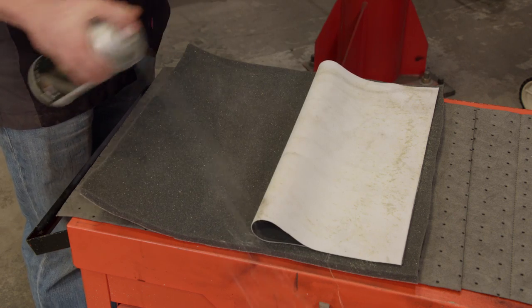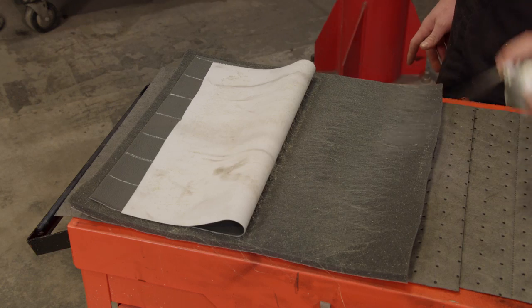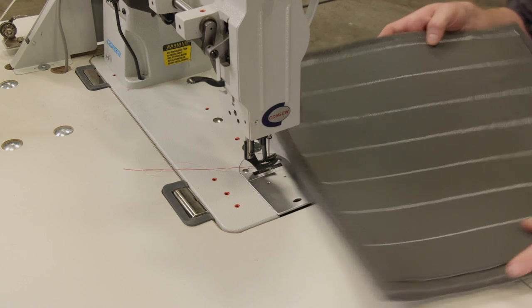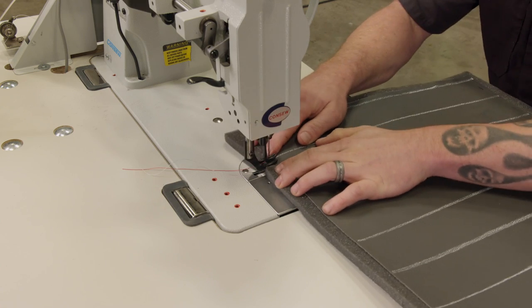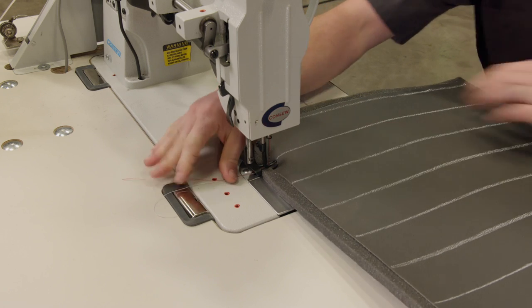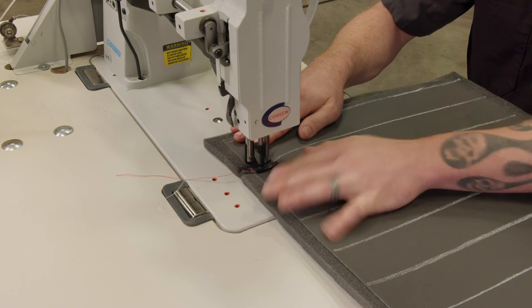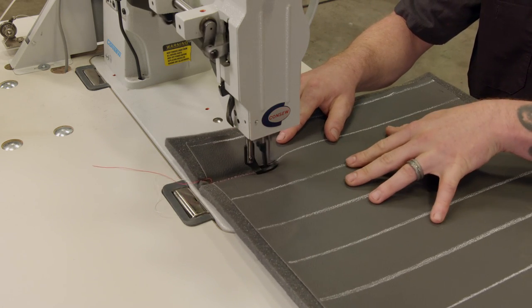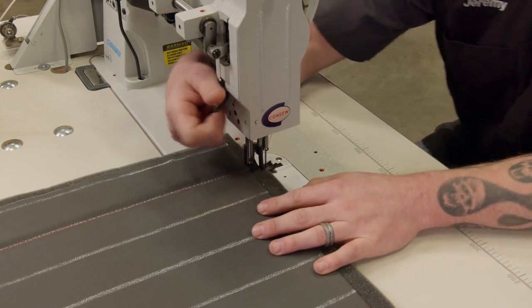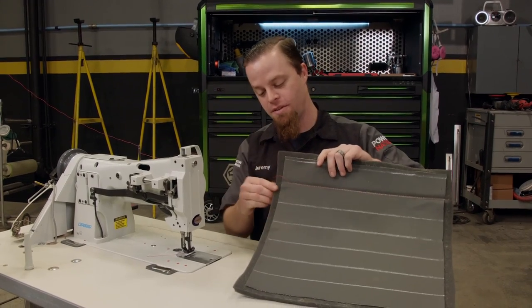I've got a 15-inch piece of vinyl and I'm gluing it to scrim foam. You don't need this for practice — it just makes it easier to show. I've made chalk marks an inch and a half across the piece. Now line up the chalk mark with the needle, drop the lever, pull the thread back, and slowly start to make a stitch. Remember, accuracy is key here, not speed. This stitch is great for practice, but let me show you the problem.